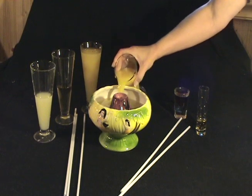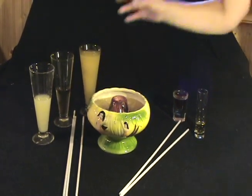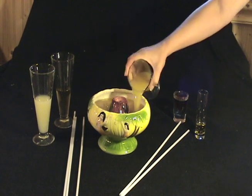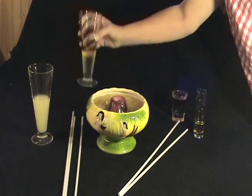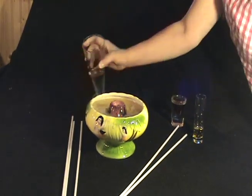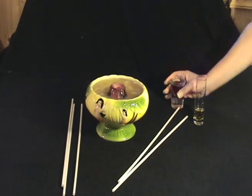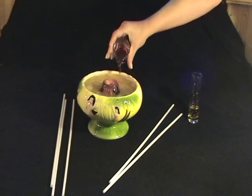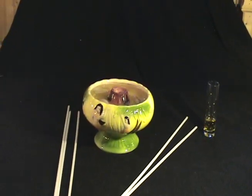Eight ounces of orange juice, eight ounces of pineapple juice, three ounces of lemon juice, two ounces of apple juice — we use the light apple juice. And then a shot of grenadine just for a little bit of color, makes it look pretty.